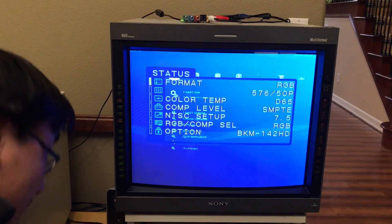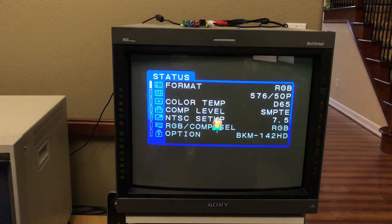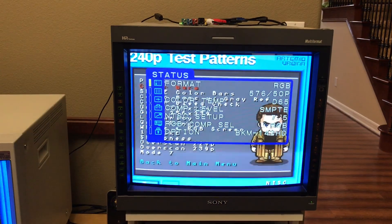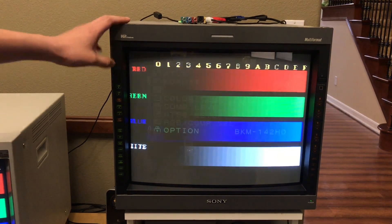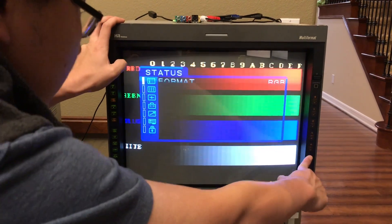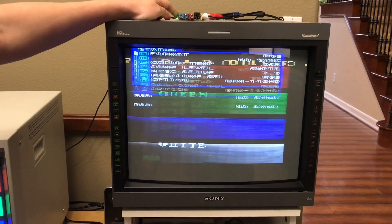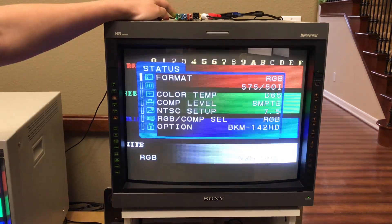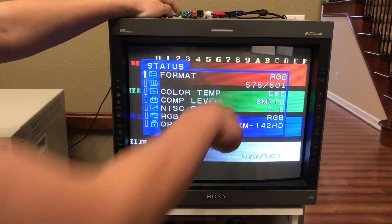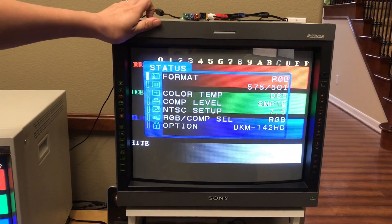Let me give you something more interesting to look at — let me run a 240p test suite. Yeah, not very good. So this is 576p. For PAL mode, I can also turn off line-doubling and give you what really is 288p — or what this display is calling interlaced — but again the PVM doesn't really know what 288p is.